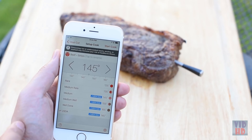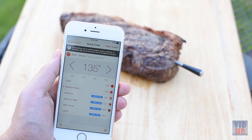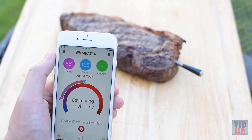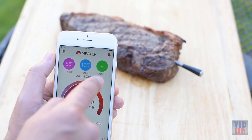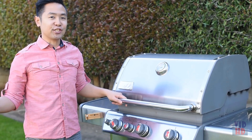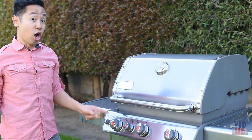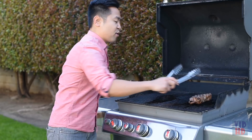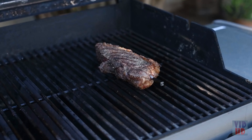Sear each side for about a minute. After searing the steak, turn on the Meter by taking it out of the charger. Position the internal sensor — the Meter probe — into the center of the thickest part of the meat, making sure the safety notch is completely inside the meat.